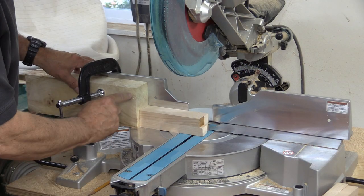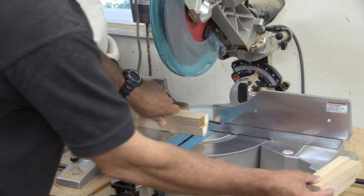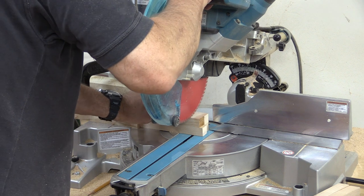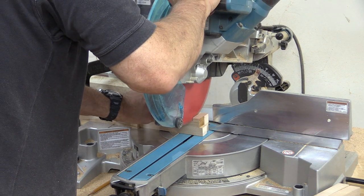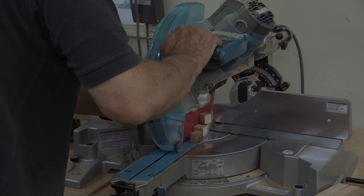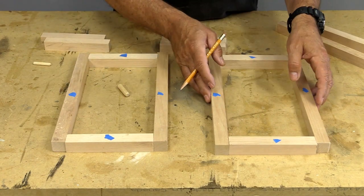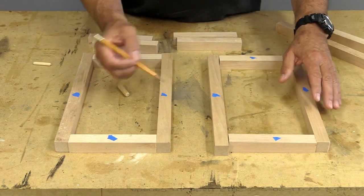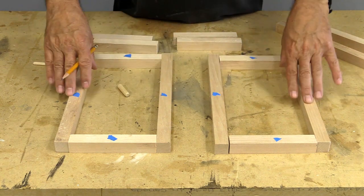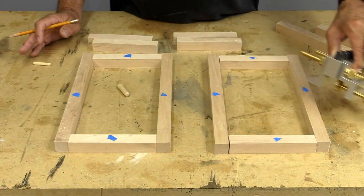I took a moment to set up a stop block. Now I'm going to cut the cross members in blocks of four. I've cut all of the sides of the lantern. The reason I've got the blue tape on here is so I can see the face side of all of these, because I'm going to use my little doweling jig.